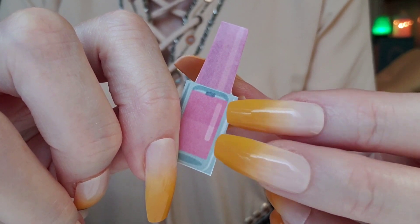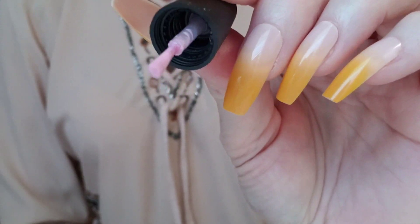This looks really nice on you. We'll do pink just as an accent now. It's always fun to highlight a nail. Looks perfect.